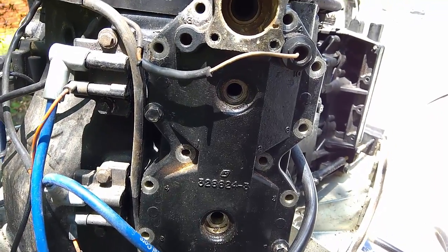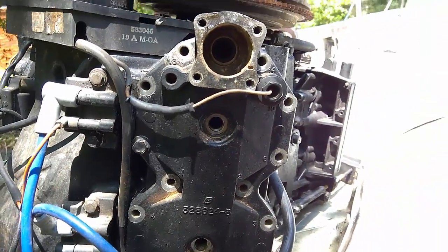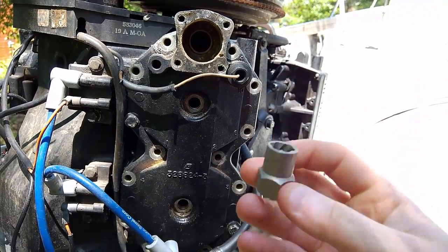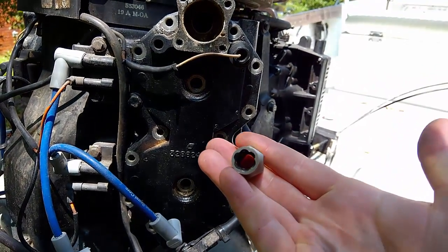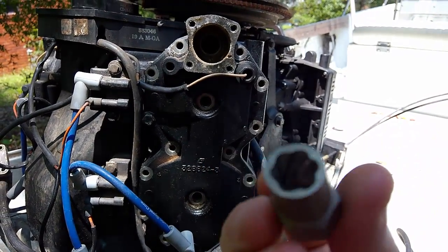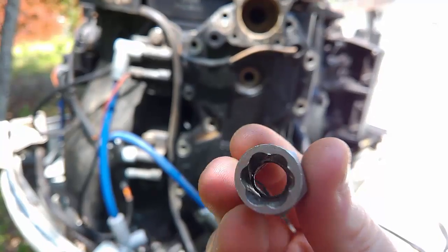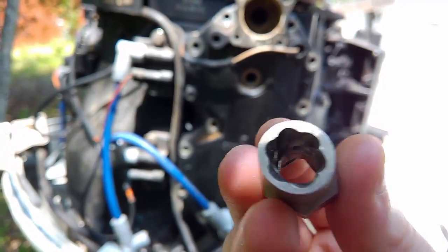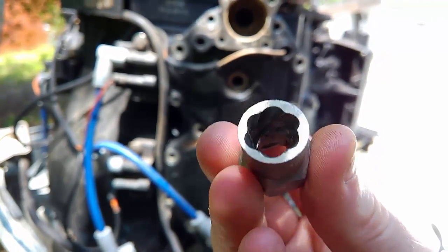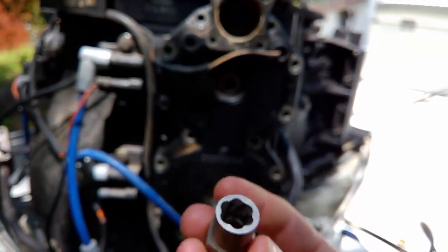If you have a rounded-off bolt, I'd recommend going with a bolt extractor set — this is one from Irwin, an 11 millimeter. The threads grip onto the bolt and these things are the real deal, they work. If you have trouble getting any rounded-off bolts off, go ahead and buy one of these. I'll put a link in the description — they're about $20 on Amazon for a set. These things will save your life.